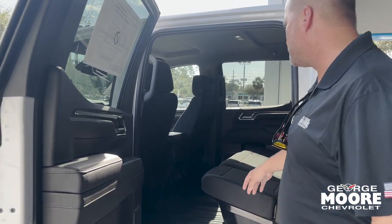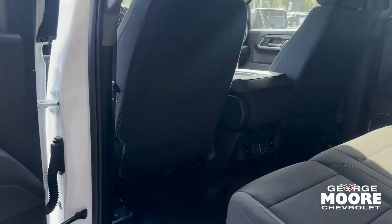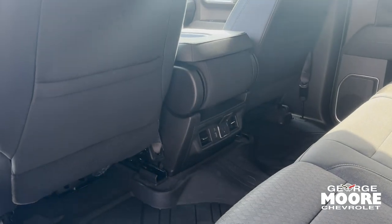AC vents for your rear passengers. There's also a USB-C, regular USB, and a 120-volt outlet rated to 400 watts — so plenty of power outlets for your rear passengers.